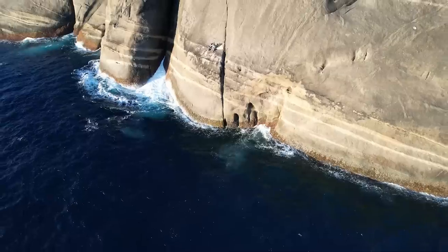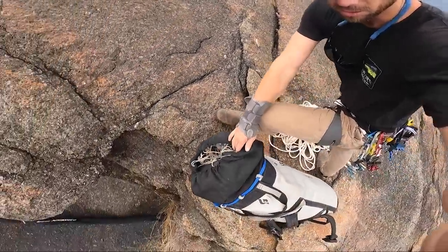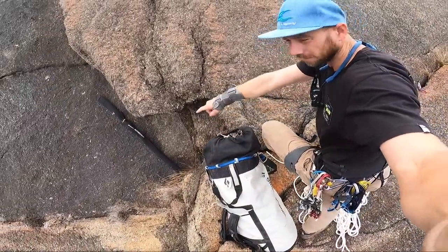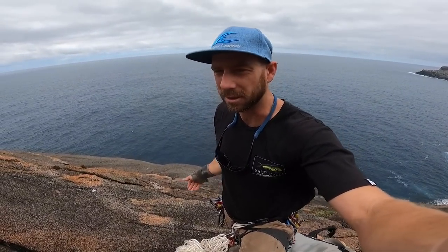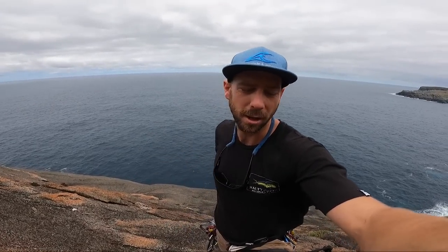The mission today is to spend 24 hours down the bottom of this cliff. Plain and simple — got a rope, got a backpack full of gear, got some fishing rods. The wrist is still bandaged up, pretty much good, but I'm just going to leave it on when doing activities like this. 24 hours on the side of the cliff — here we go.